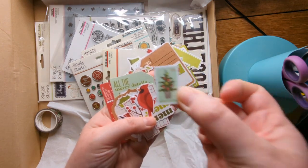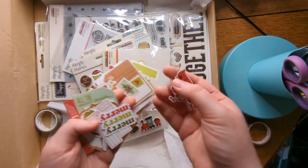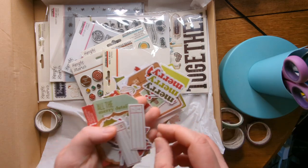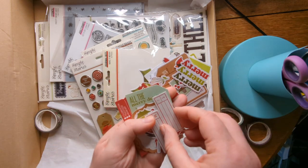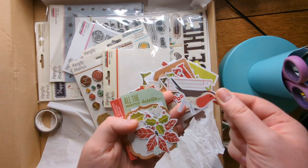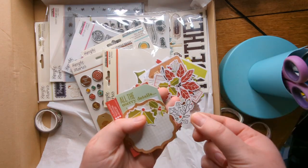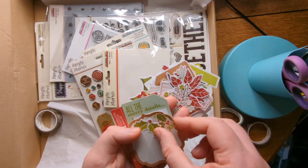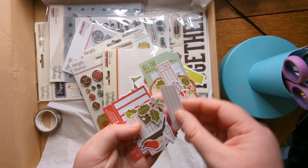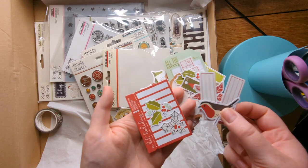I love those cute little Christmas stamps — sorry, the light was just not on my side that day so I kept struggling to get everything to focus. There are things in here like tags that you wouldn't have to use just for Christmas. It might be red-colored, but if you paired it with something that wasn't Christmassy, people wouldn't know. I think I could probably make it work. I also love those little bits that look like they're hand-drawn.